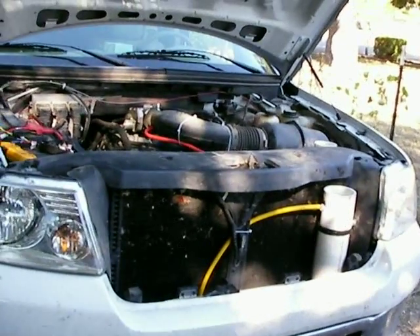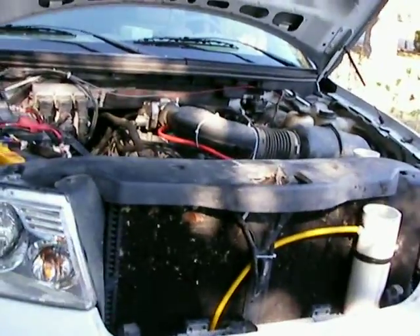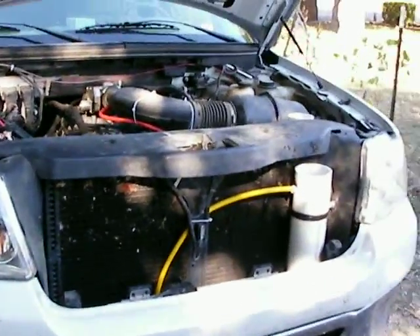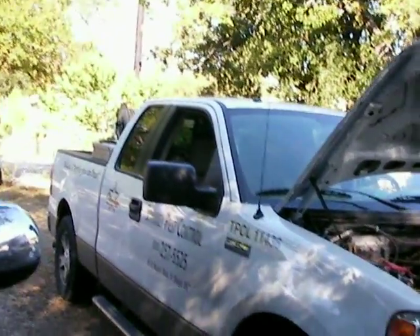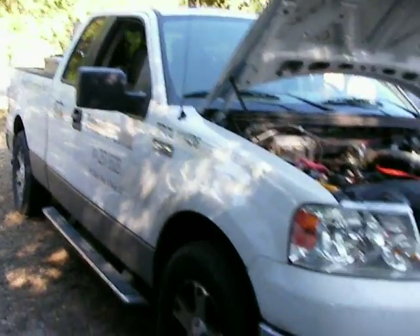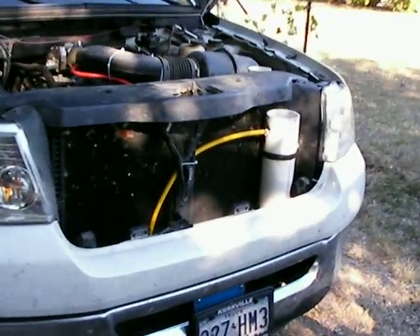Advanced Hydrogen. This is my F-150 install — well, not my F-150. This belongs to a pest control guy who bought a hydrogen cell off me. I installed my dry cell on this one, another one.